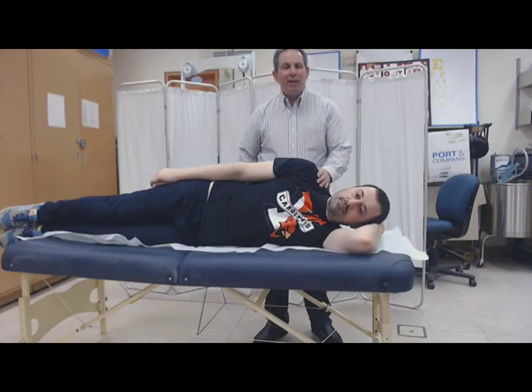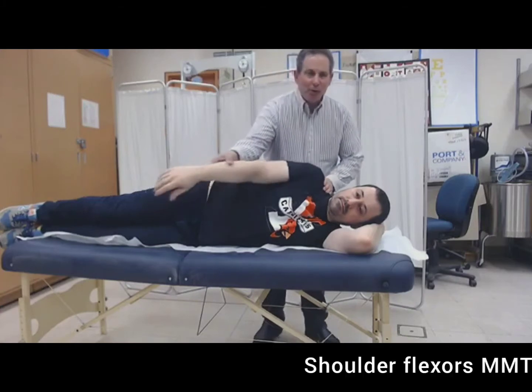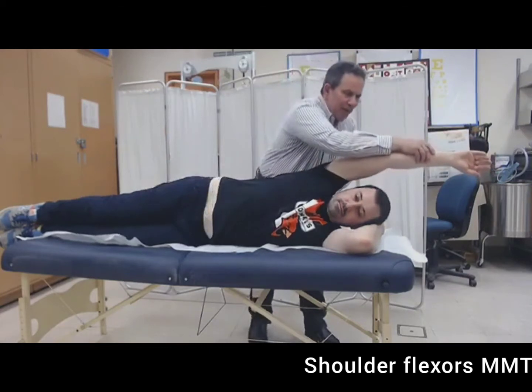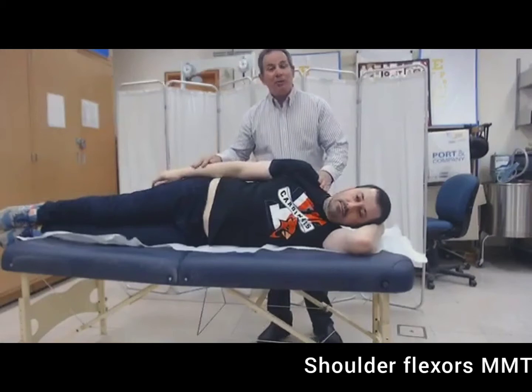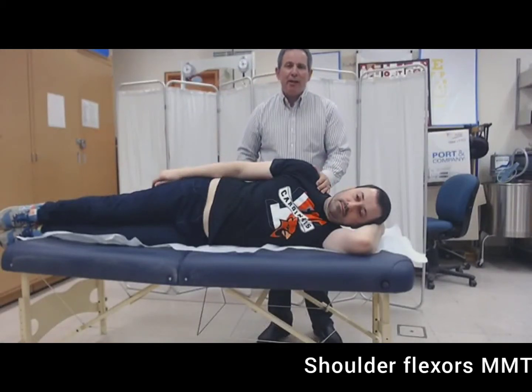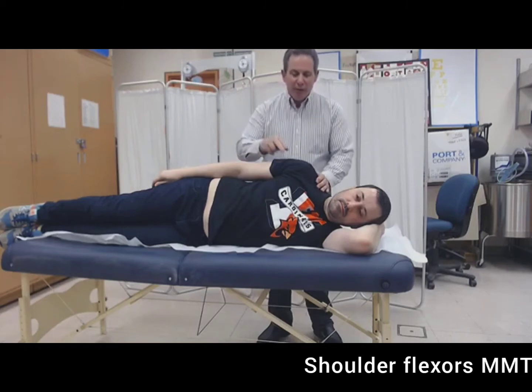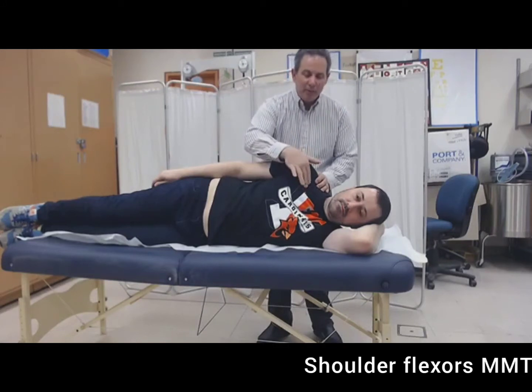We're going to be learning how to test the strength of the shoulder flexors. First, move the person's extremity to the full range — this will allow you to know how far the extremity can move so you can make your decisions from there. Place your hand up in the shoulder region to prevent any undesired motions, but don't restrict the motion of the scapula. Take two fingers and palpate the anterior deltoid or the clavicular portion of the pectoralis major.